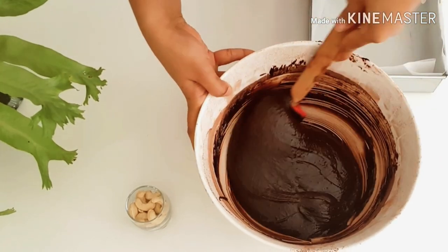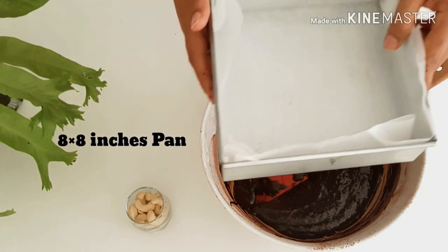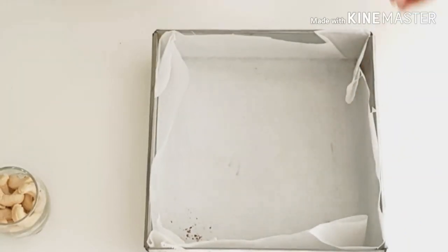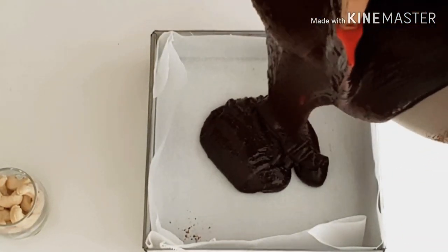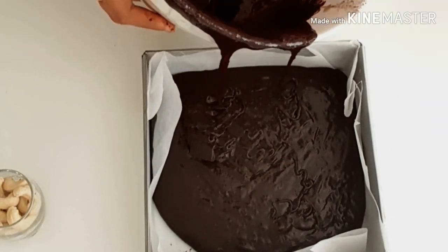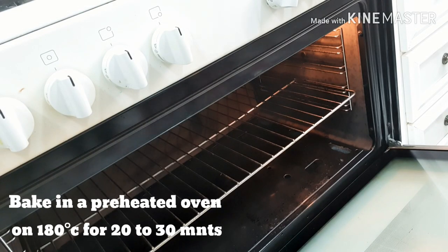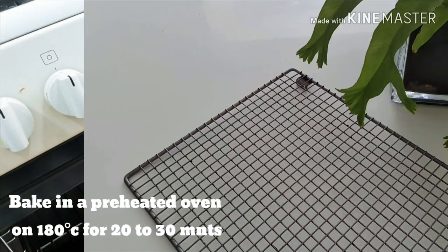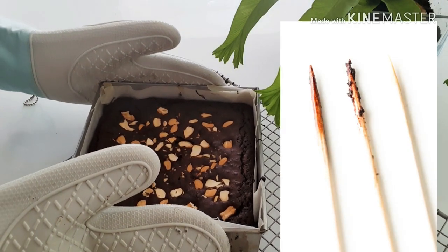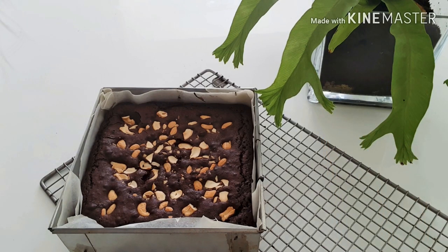Now let's prepare this gooey goodness for baking. Let's transfer this batter into an 8 by 8 inch prepared pan — here's my pan all set with parchment paper for baking. Let's bake the brownie in a preheated oven at 180 degrees for 20 to 25 minutes. Insert a toothpick into the center of the brownie and you should get a little bit of gooeyness attached to the toothpick — that's when your brownie is done.